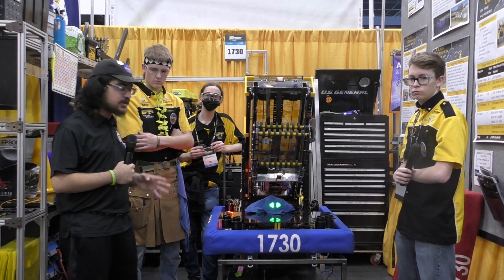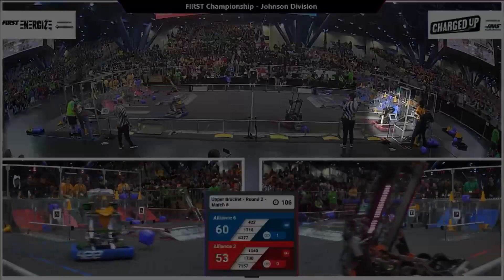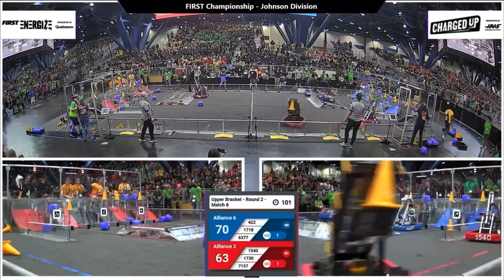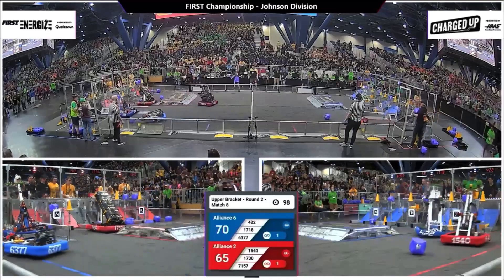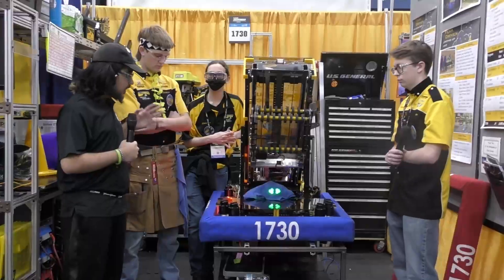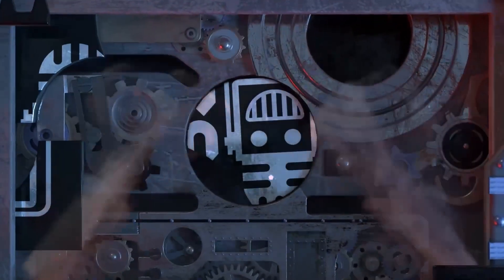Hey everyone, Thought Steve here with 1730 Team Driven, and let me tell you, this team is driven. They were finalists at the first event but then winners at their second event. Today to talk about their robot with me we have Adam Carter and Christian. We're talking about their amazing robot: angled elevator dual system, intake, and they'll be talking about all that here on Behind the Bumpers.